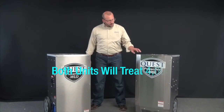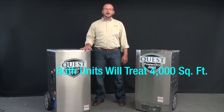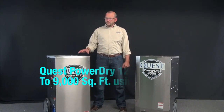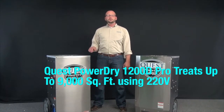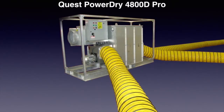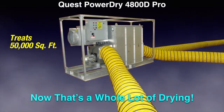Both of these models — the PowerDry 4000 refrigerant dehumidifier and our 385 desiccant — will treat about 4,000 square feet. We also have desiccant models available that'll treat up to 9,000 square feet in a 220-volt application, all the way up to our 4800D that will treat 50,000 square feet. Now that's a whole lot of drying.